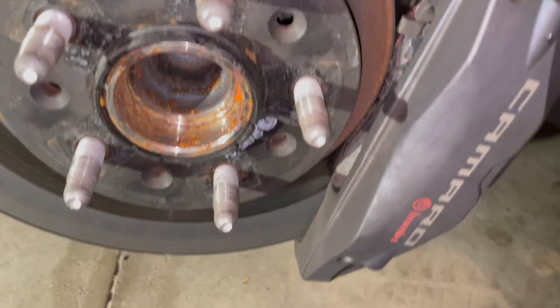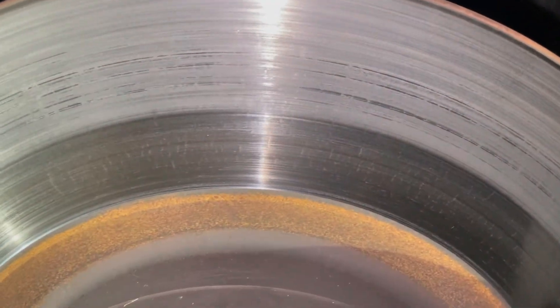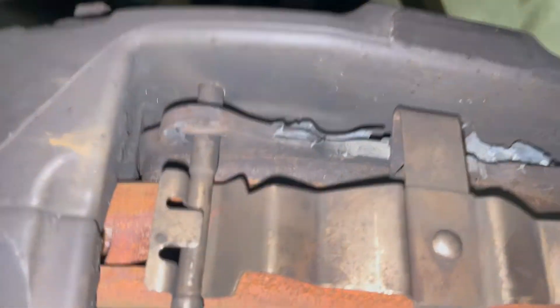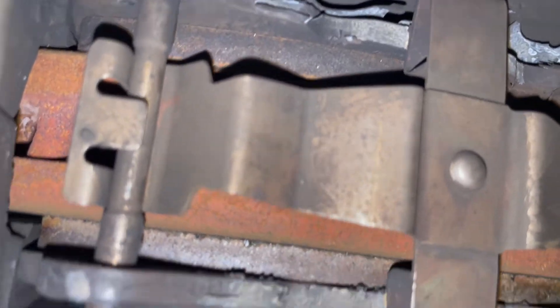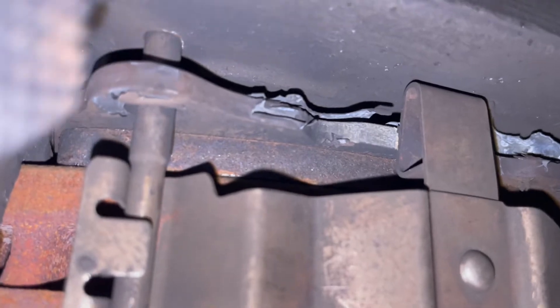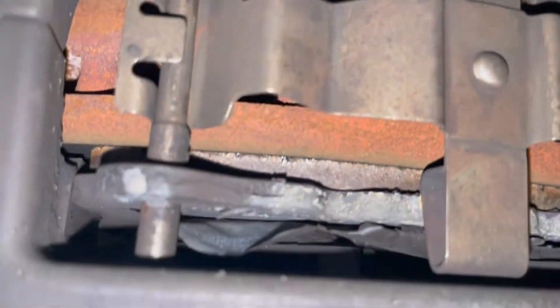Something I should make note of: when you take your wheels off after a track day, it's a good idea to inspect everything, especially your brakes. Inspect your rotors and look for any big cracking — I have some little hairline ones from the heat, nothing too crazy yet. Then inspect your pads. The best way to do it is from over here where you can see how much pad life you have left. It doesn't look too bad — I think these should be fine for another track day or two.